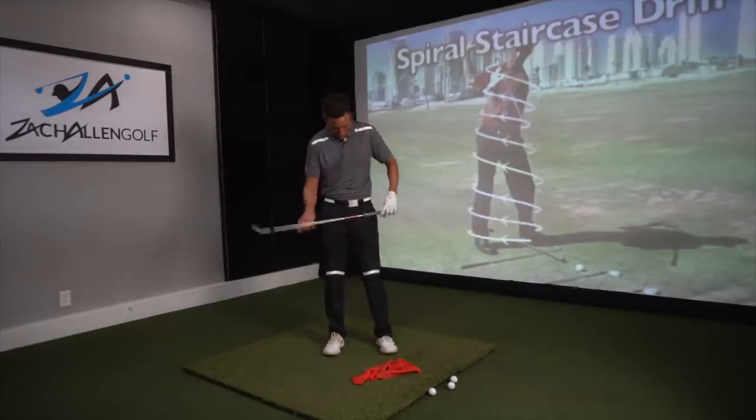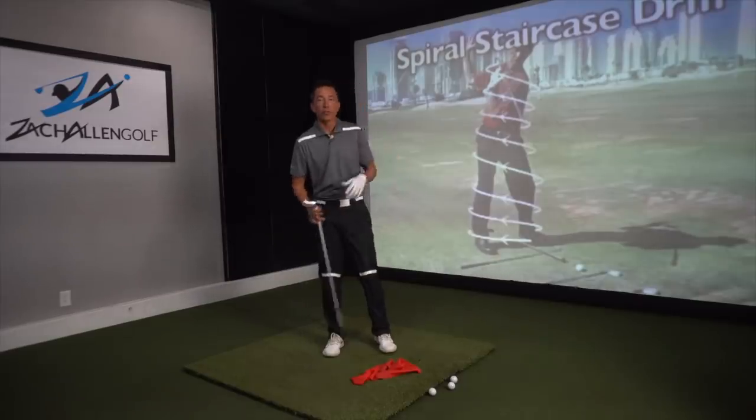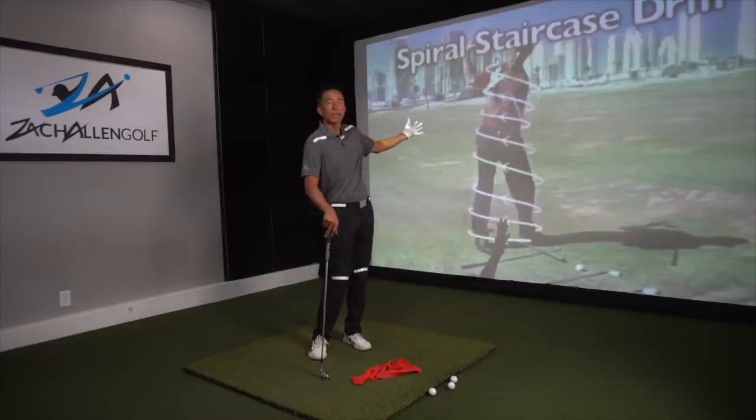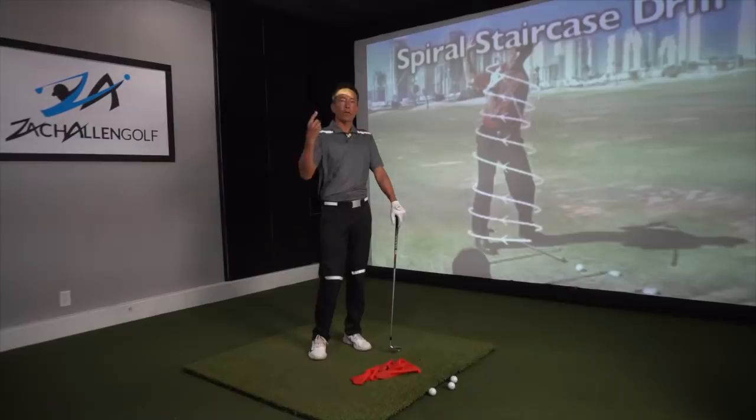You're probably wondering why I've got some of this tape on. You'll notice I've got tape on my hips, tape on my knees, tape on my shoulders. The thing that you're going to see — very much like this spiral staircase — is the concept that energy is climbing.